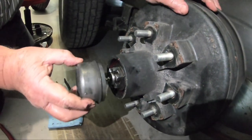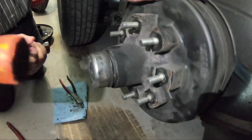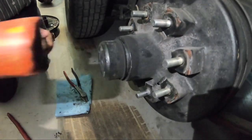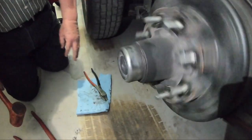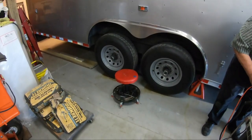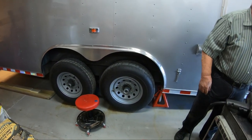All we do is put the dust cap on and take a dead blow. There we go — ready for a wheel. Wheel time. Pretty simple, huh? Now what we have to do is just one more back here. We already did this one and this one, and one on the other side.